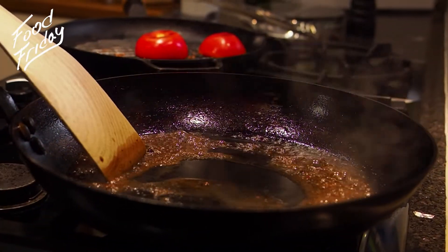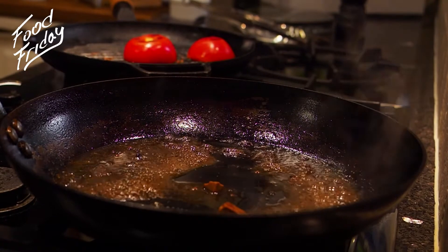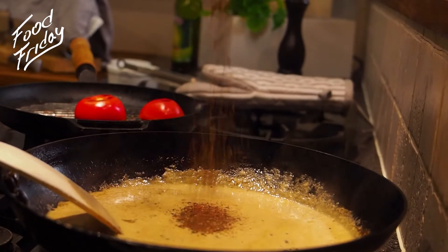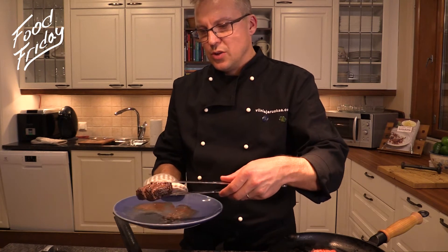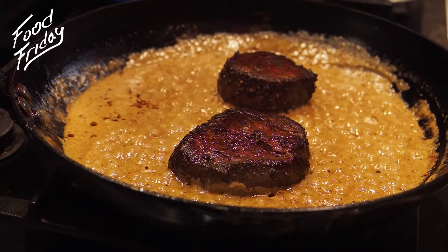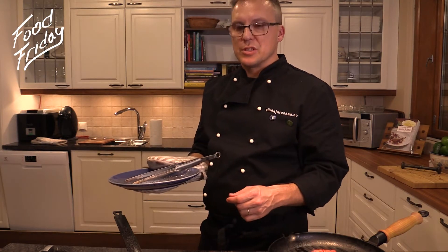Half of beef broth. And a cup of cream. When the sauce is boiled, we add the steaks back on the pan and turn off the flame. And now we just let them rest approximately five minutes.